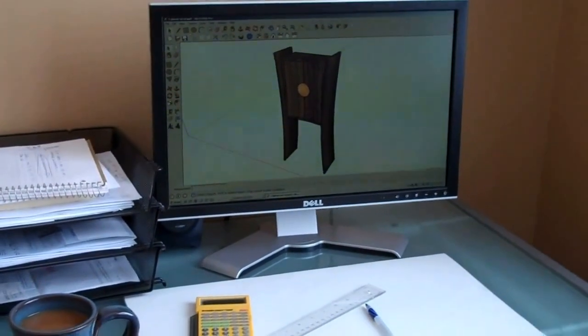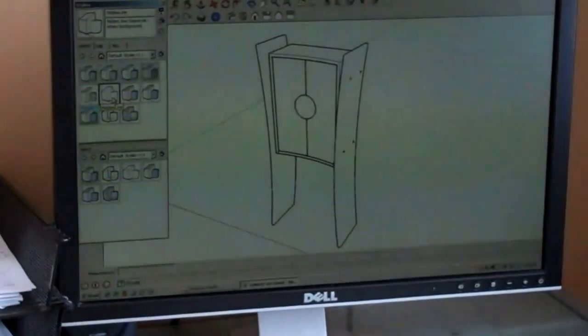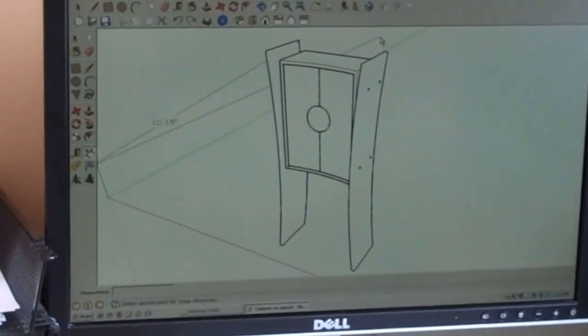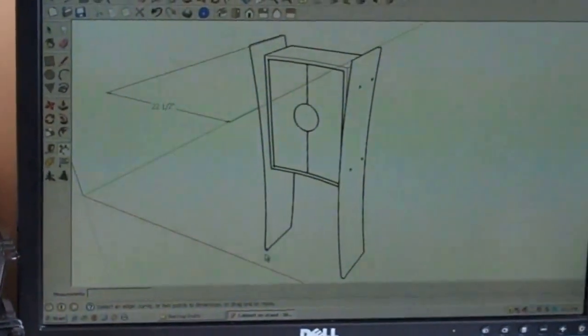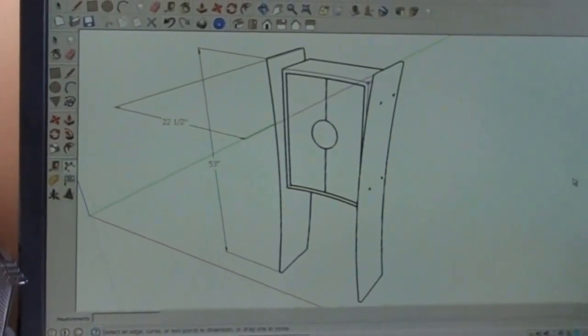I also can change the view and make really detailed working drawings with all kinds of different dimensions and detailed drawings. It really allows me to be a lot more organized once I get into the shop.